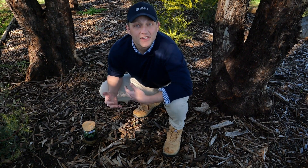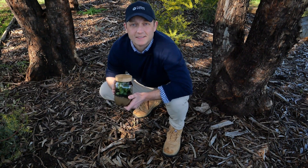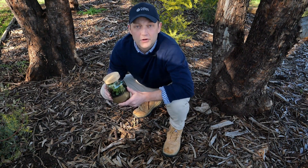A great experiment to help you see this in action on a smaller scale is to make yourself something like this — a terrarium, or a water cycle in a jar. I'll show you how.